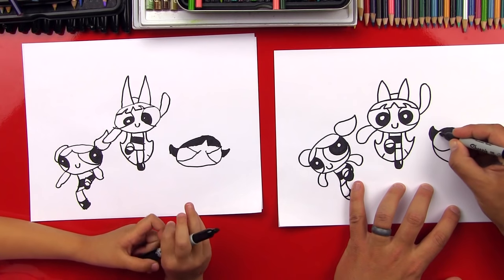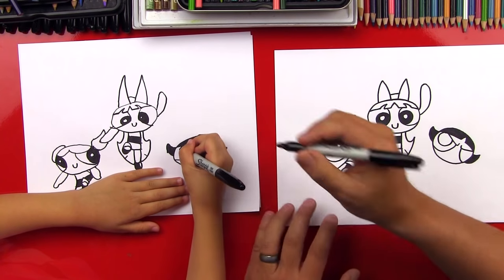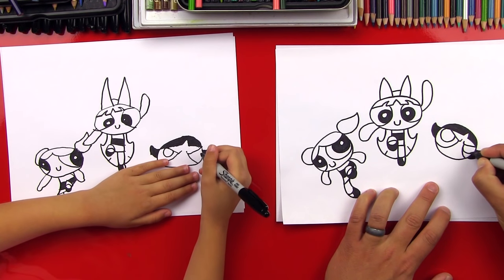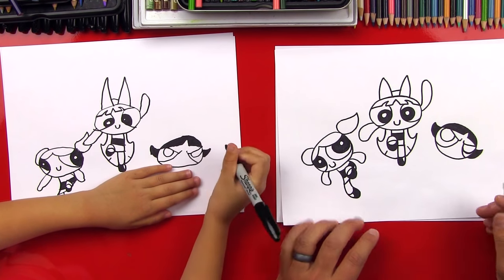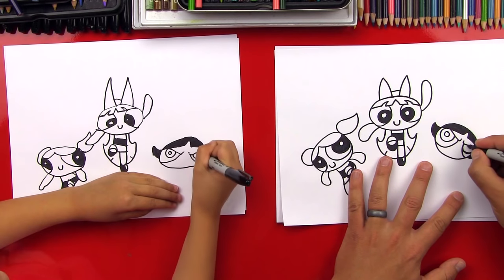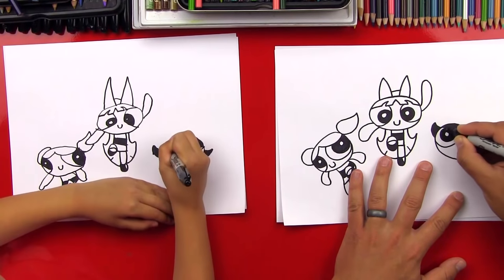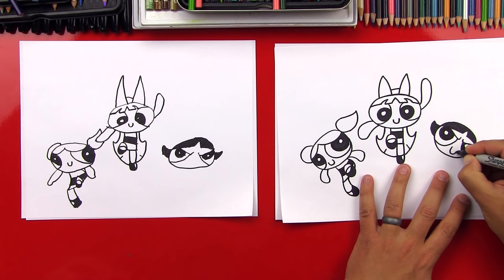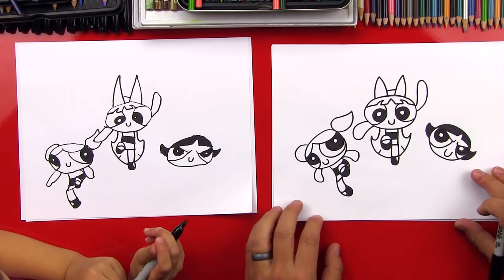Now let's draw her pupils — they're big too. We're going to draw a big U shape. And then on this side, another one — really big. Now let's draw a little circle in the middle — that's going to stay white. Draw that on both sides. Then color in the middle one. Now, even though she's angry, she's still smiling, right? So we're going to draw the same U shape. Good. I drew my smile a little big — yours is perfect.